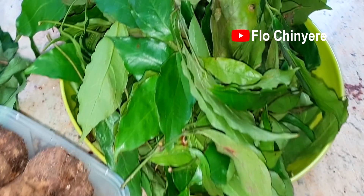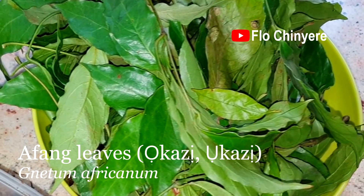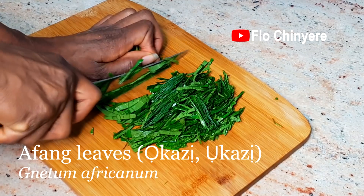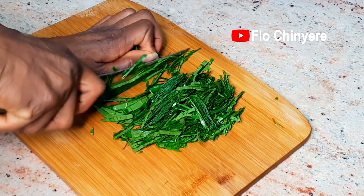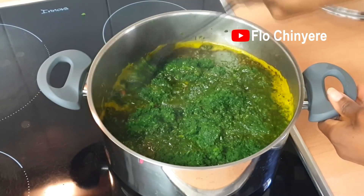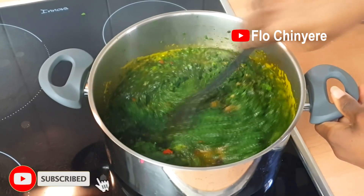Also, in my country Nigeria, there's a Nigerian soup where we can use ground afang leaves — that's ground okasi leaves to prepare afang soup. So you can prep your afang leaves this way and store them in the freezer. I have a diaspora version of afang soup coming up in my next video, so stay tuned to this channel for that.